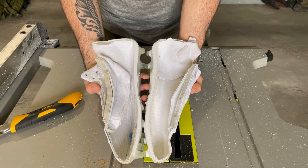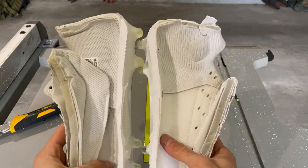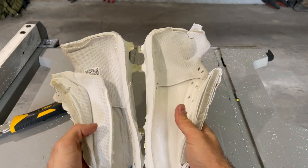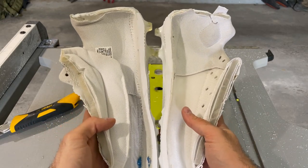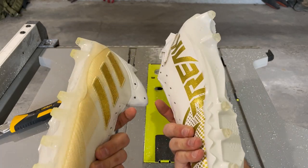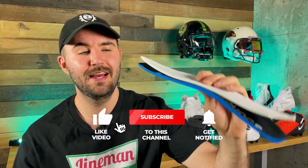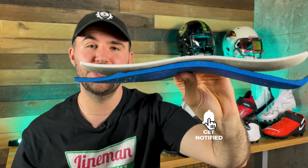Cutting the cleats in half reveals: the tongue looks pretty much identical to last year's. The traction plate and midsole are essentially the same, though the midsole does look slightly thicker on the Freak 22 than the Freak 21. The heel padding difference is clearly visible — a notable year-over-year change. But the most obvious difference when you cut these in half is the insole: the Freak 22's insole is just way too thin compared to last year's.